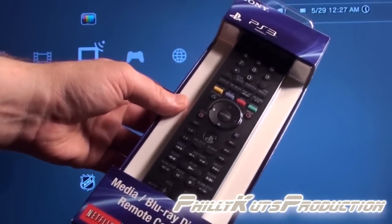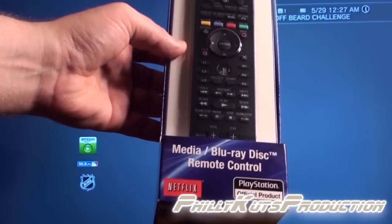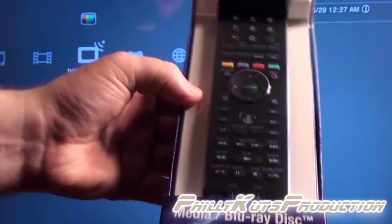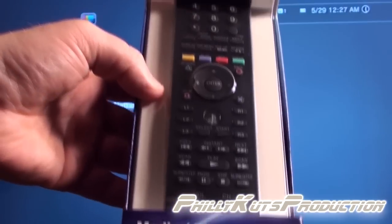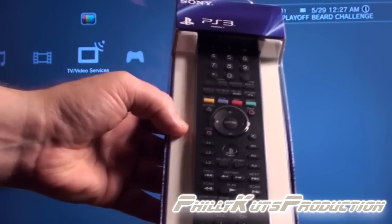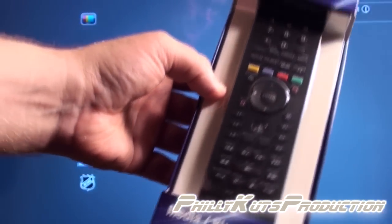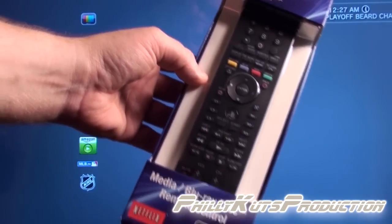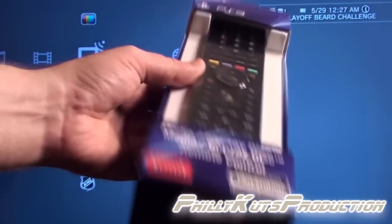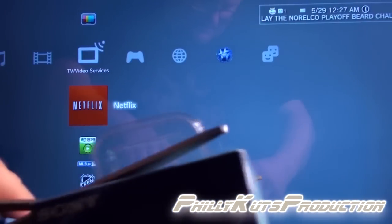I needed a remote. This retails for twenty-five dollars. You can use it with Netflix, it has a 3D/2D toggle switch, and it also has a 15-second fast forward and back button, which is pretty cool — if you see a part in a movie you really like, you can jump back on the fly.